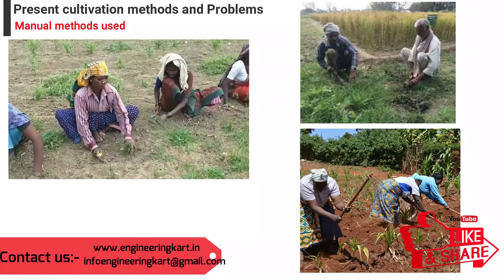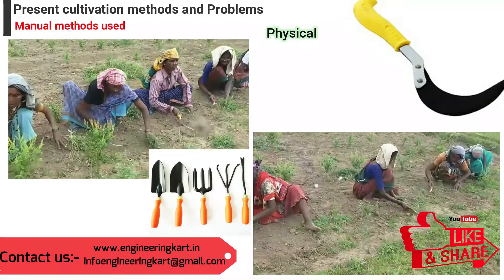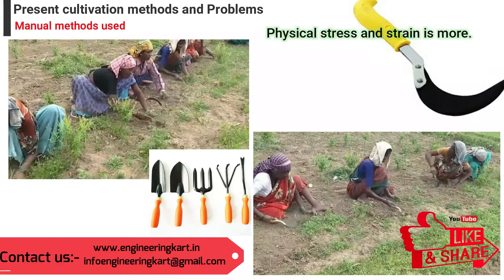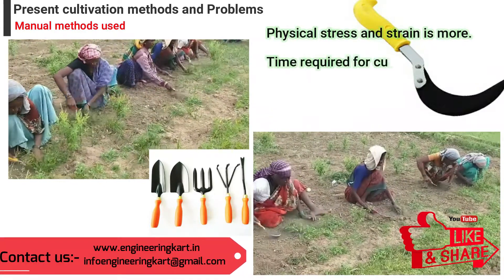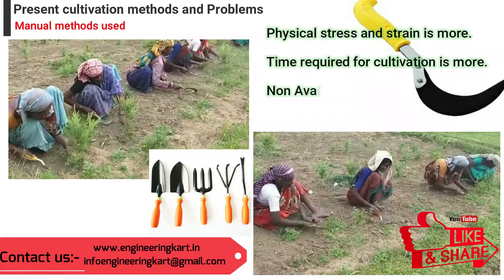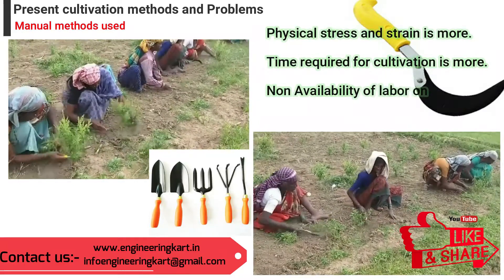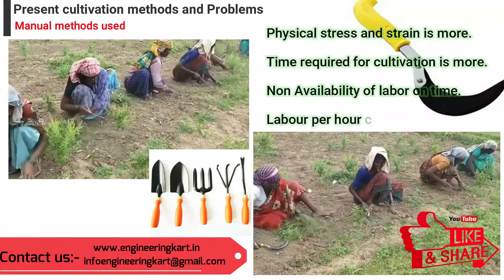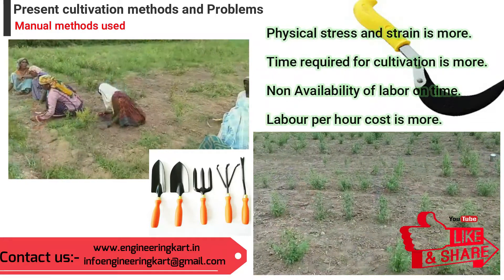Nowadays, cultivation is done mostly manually by using hand tools like sickles. A sickle, bagging hook, or reaping hook is a single-handed agricultural tool designed with a variously curved blade, typically used for cultivation. In manual methods, farmers and laborers face many problems: physical stress and strain is more, and time required for cultivation is more.